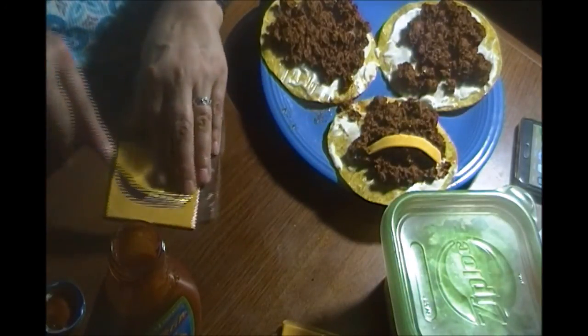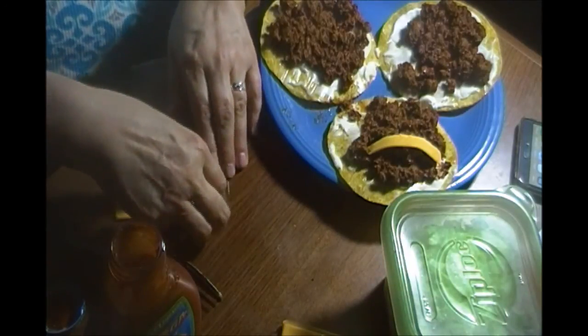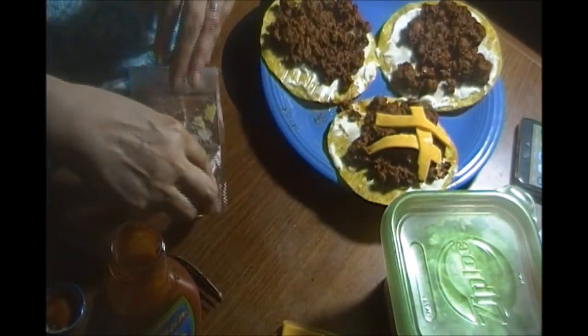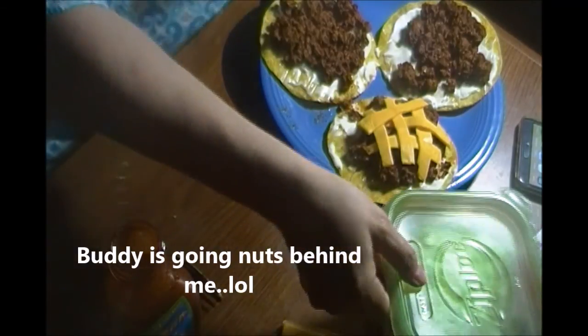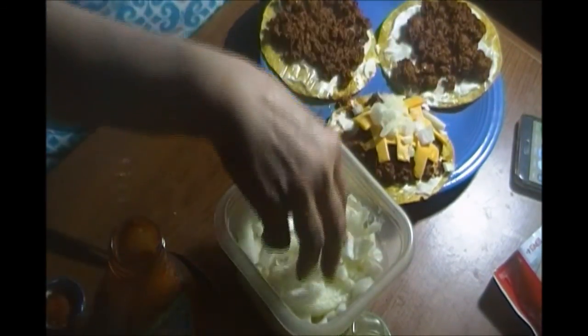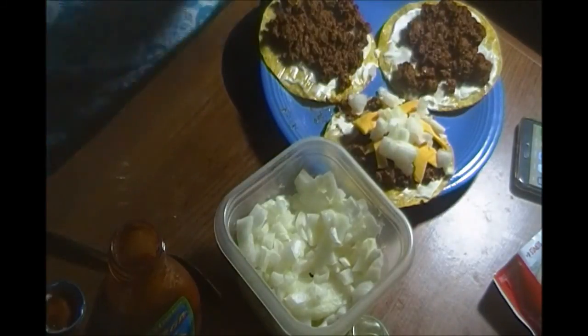I cut the Velveeta just in strips with my fork. I'm only going to make one at a time because I don't know how much I'll eat, and these reheat wonderfully in the microwave. I cut up about half an onion and sliced it up. I did wash my hands, I promise — and it's just me eating anyway.